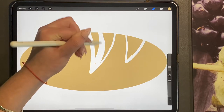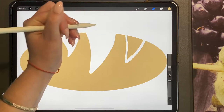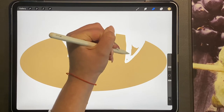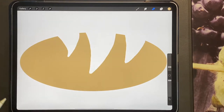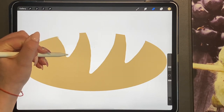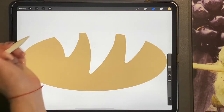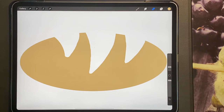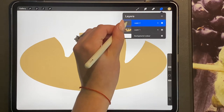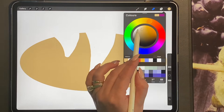Just go ahead and erase those, and you'll have something that looks like this. Go ahead and neaten the sides up if you want to, and then we're going to add a new layer and bring it underneath the loaf of bread, choosing a darker color.